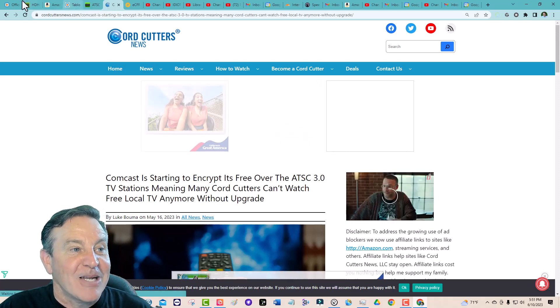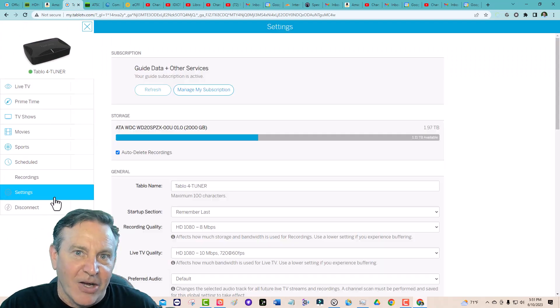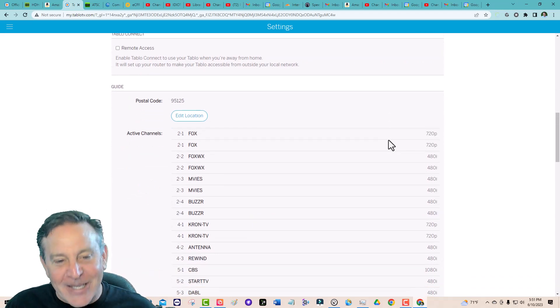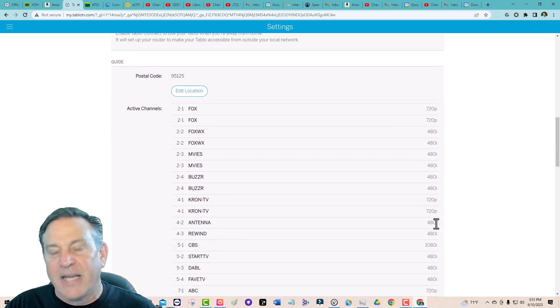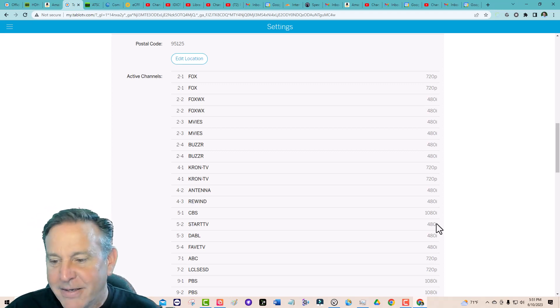Let me show you the reality of the situation right now. Here is my San Francisco Bay Area — a huge major metropolitan area. Here's what we're dealing with: 720p, 480, 480, 480, 480, 720, 480. Oh, there's a 1080. I don't think a lot of people are going to be jumping to 4K to give you a better picture right away.